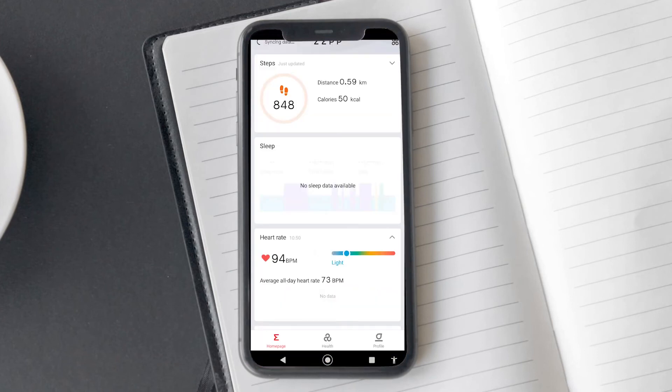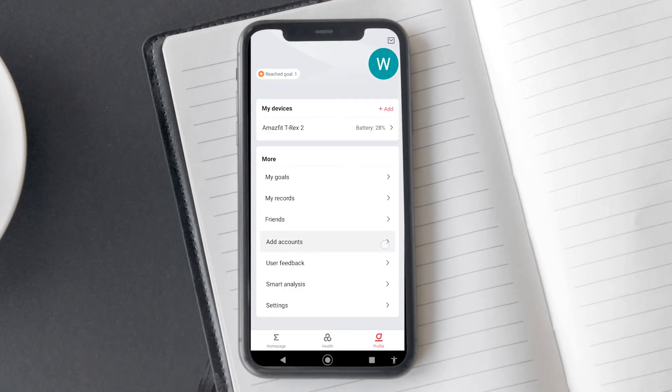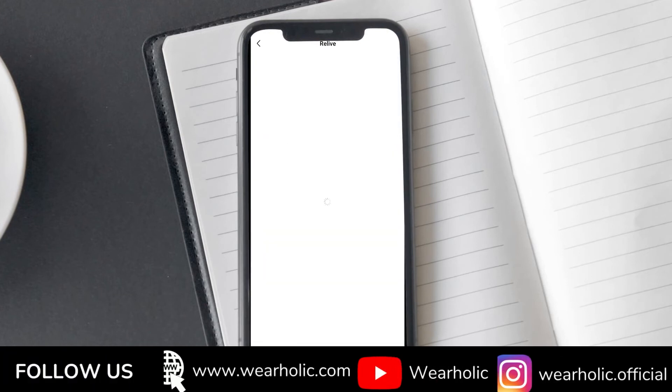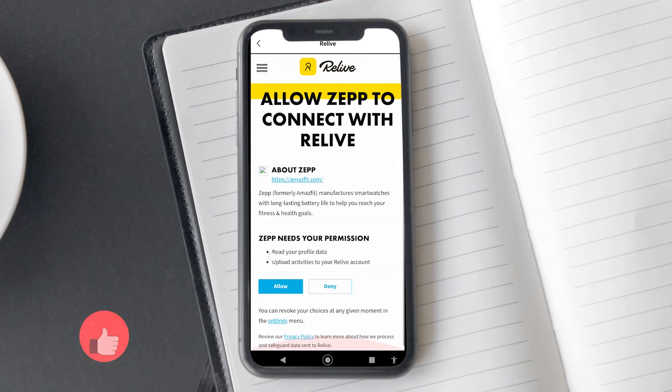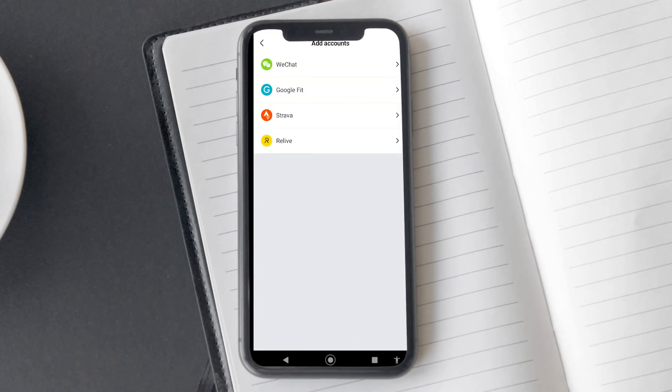Next up is Relive, which is another app similar to Strava. First, download and install the Relive app on your phone. On the add account page, tap on the Relive option. On the next page, tap on Unbound. This should open a webpage where you need to log in to Relive. After logging in, it will load a webpage asking for permission to access your workout activities. Tap on allow, and now your Relive profile is connected to your Amazfit or Zep account.